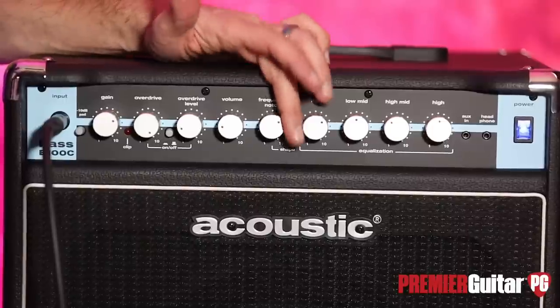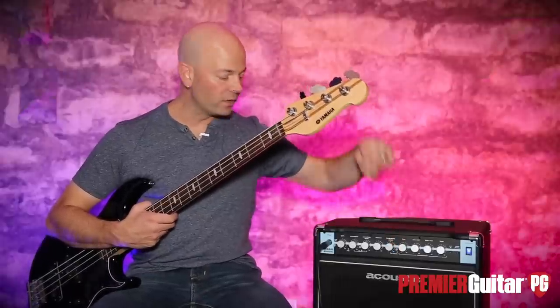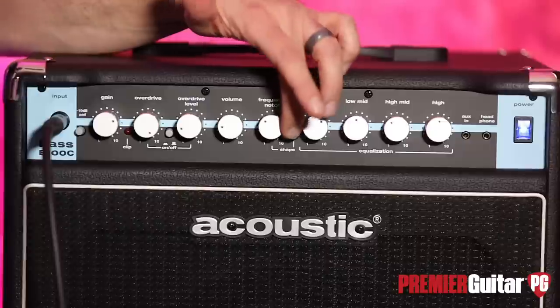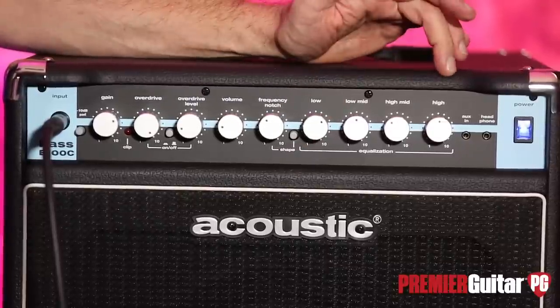We do have a notch frequency control, which will notch between 60 Hz and 5K. You can just dial in that little point and find what suits you in any situation. This is the on/off for that. Then we have our EQ section, which is low, low-mid, high-mid, and highs.